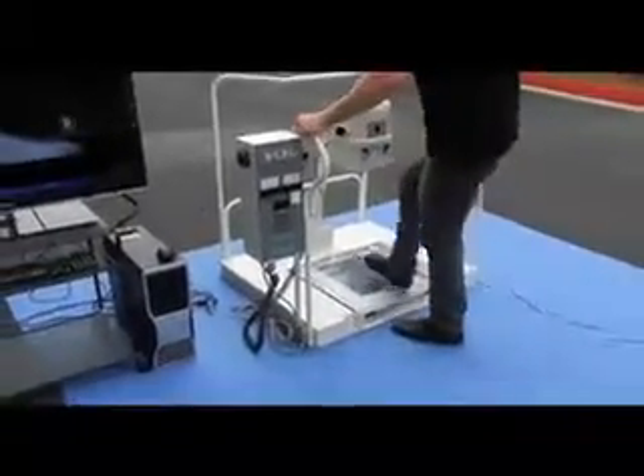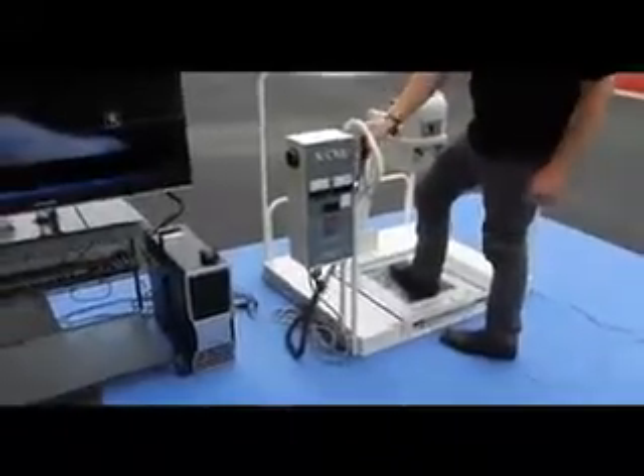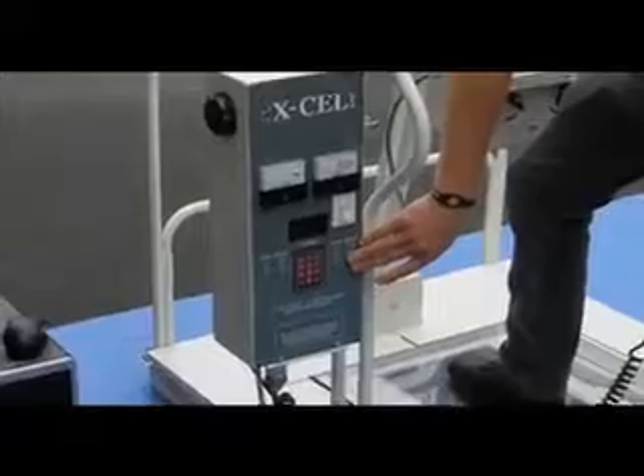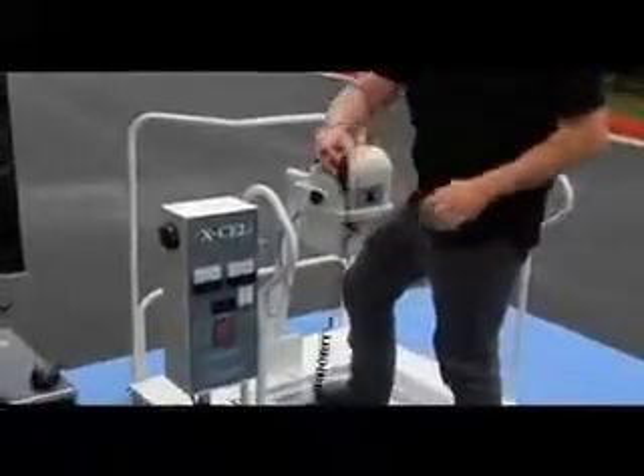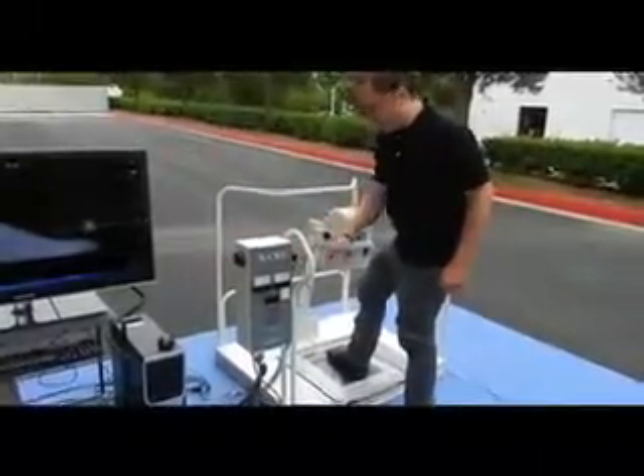The patient would put their foot up on here, and then the technician could take the exposure switch, set the right techniques, and then take the shot. The shot would then come up onto the acquisition laptop screen, where it could be modified before saving it to PAC.